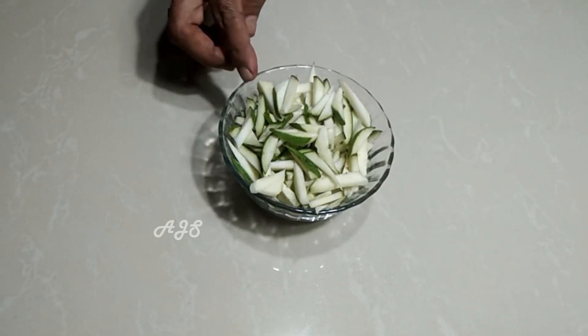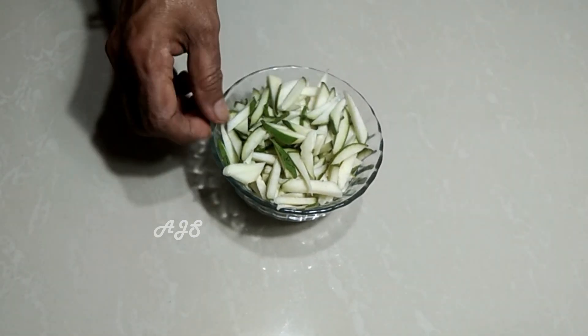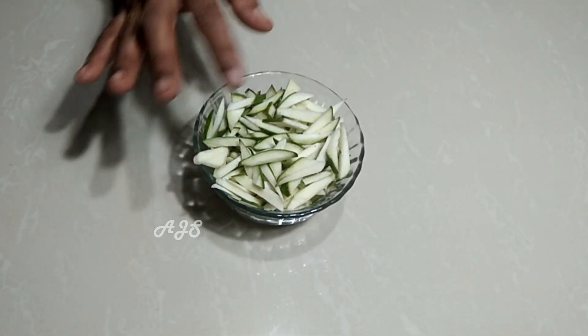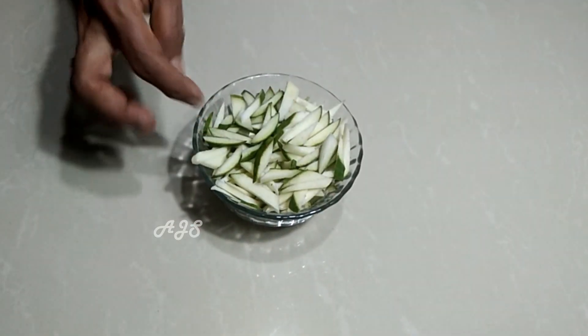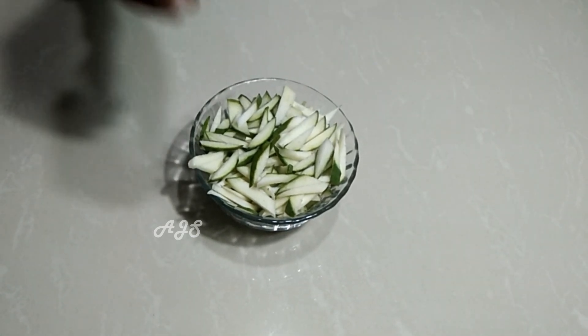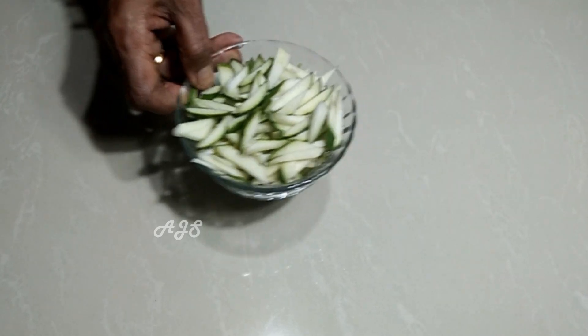It is a simple process of making a large package and we will make it a small package. We will do a small package with 2 pieces. We will make them as much as we make. Make sure the next step is to put it into the sauce.